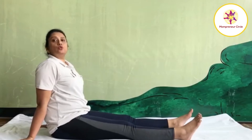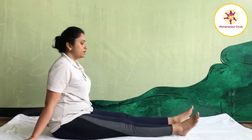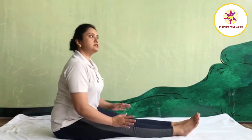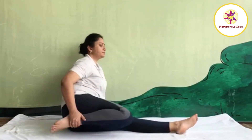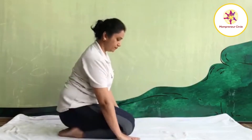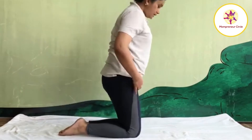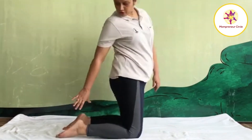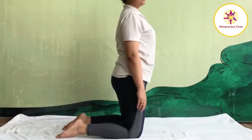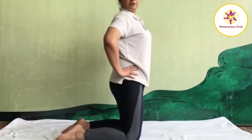Next practice is Ushtraasana, camel pose. For Ushtraasana, join your legs together. For this asana, you have to sit in Vajrasana. So bend your both knees, fold your both legs and come to Vajrasana position. Ushtraasana means take distance between both knees according to shoulder level. Feet apart according to shoulder level. Now place your palm on your waist. This is a starting position.